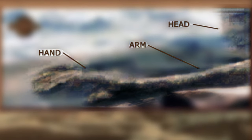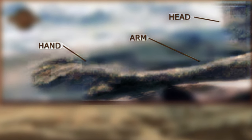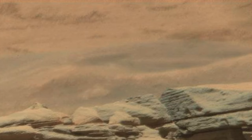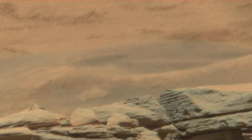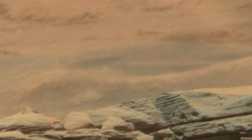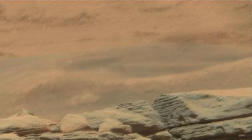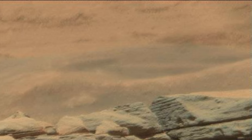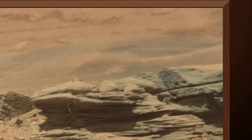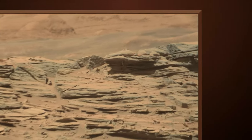Let's go back and look at the raw image. The link to the original raw image is down in the description box — download it and take a look for yourselves. Let me know what your thoughts are on this Mars anomaly in the comment section below.